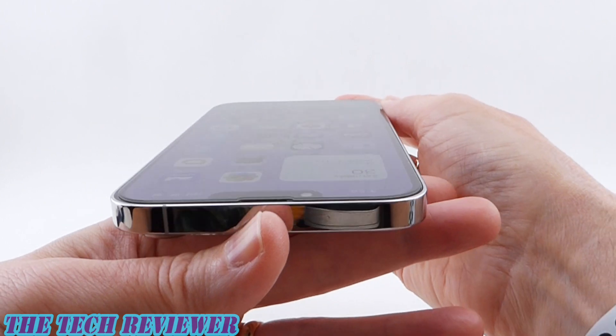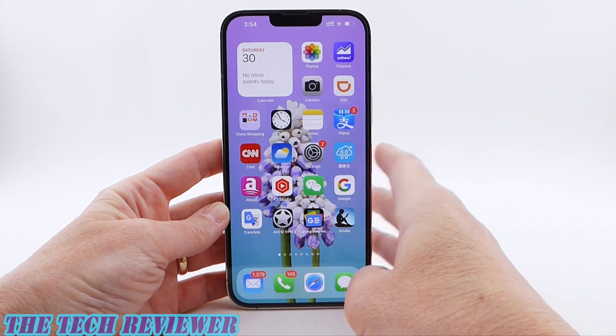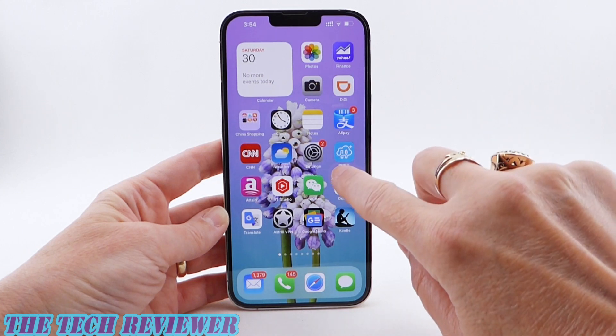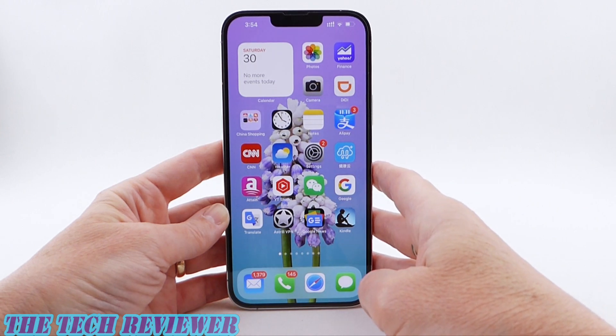Overall, just a really nice screen protector. As far as look and feel is concerned, we've got excellent optical clarity. This is very responsive — no issues with haptic touch, slippery smooth under the fingertips. It seems to do a great job repelling fingerprints so far.